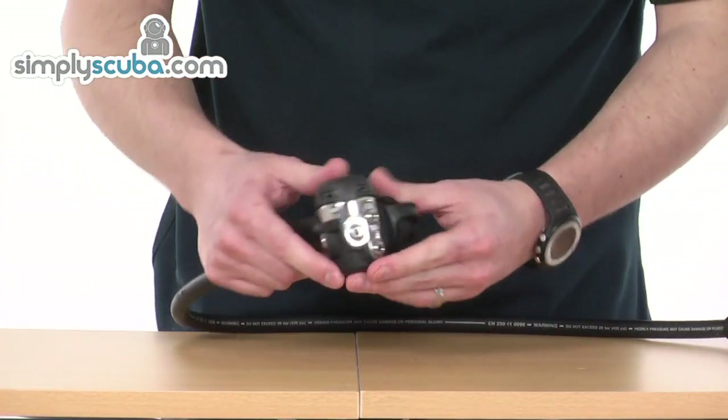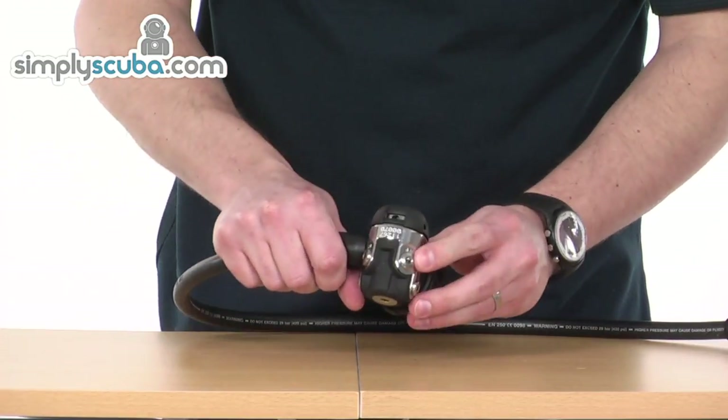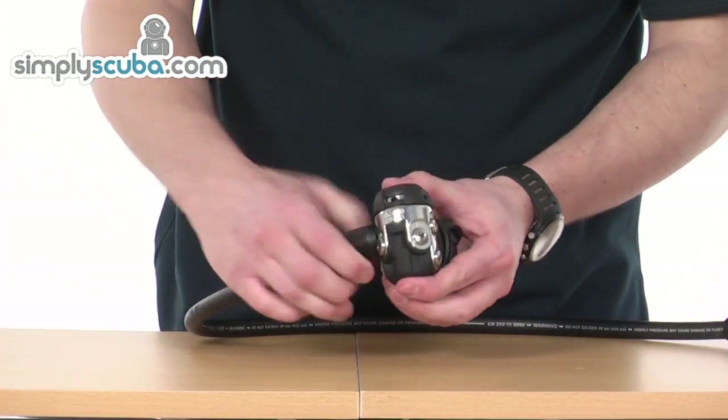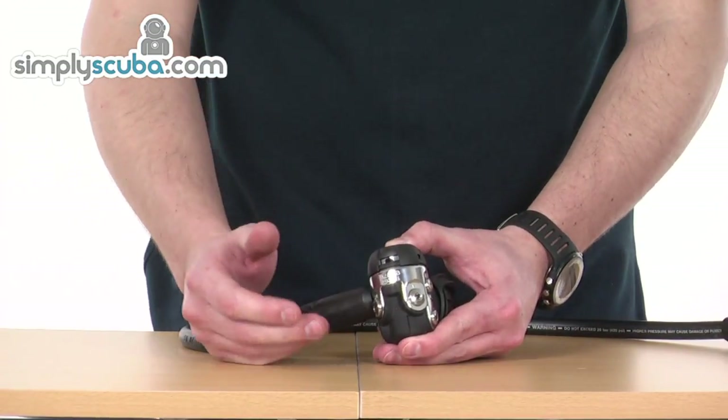It's got a good amount of flexibility on the first stage. We've got two low pressure ports either side and again one high pressure port either side. So you've got a good configuration and it gives you great flexibility for what you want to do with a regulator.